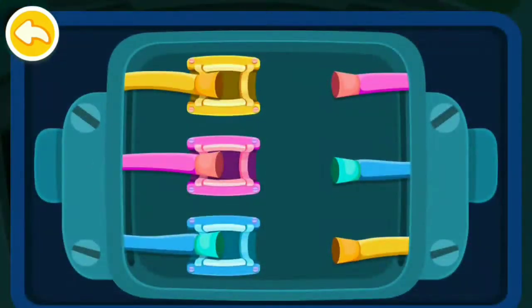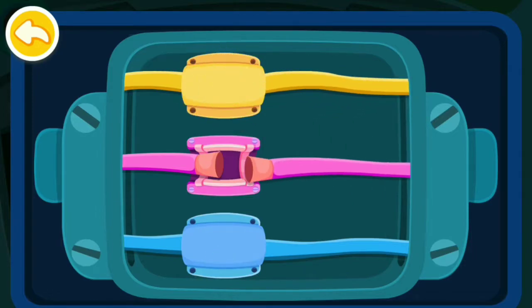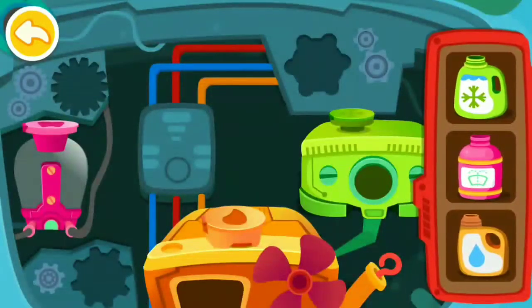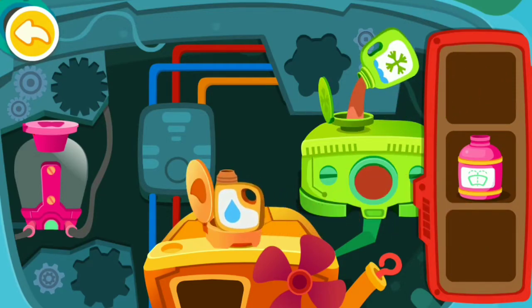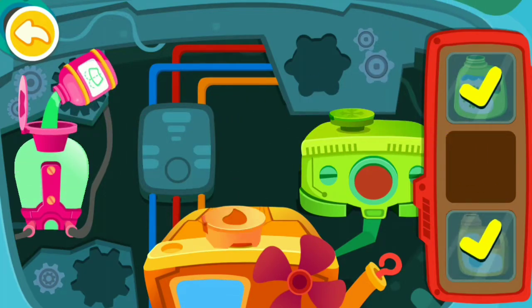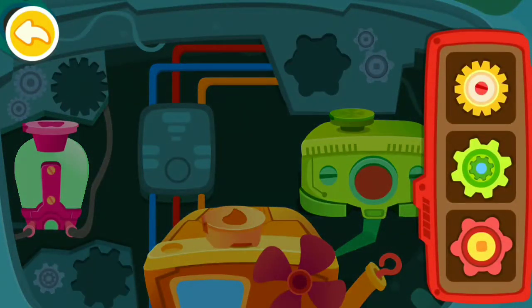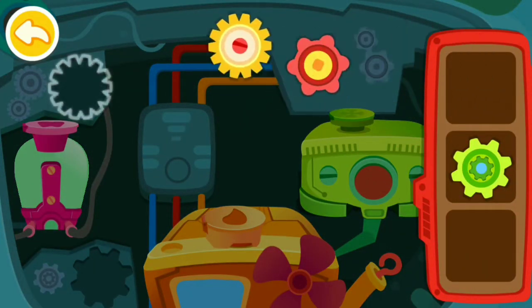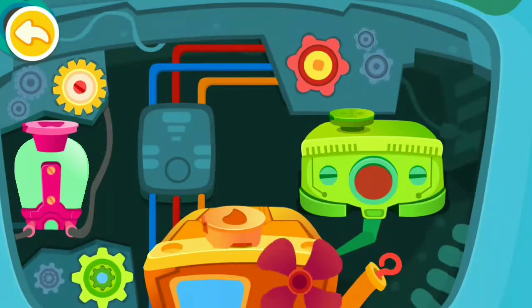Connect the wire to the corresponding position. Pour liquid into the correct tank. Install the gear and the car can get started. Wow, it's fixed! Great job!